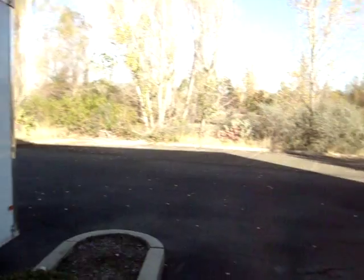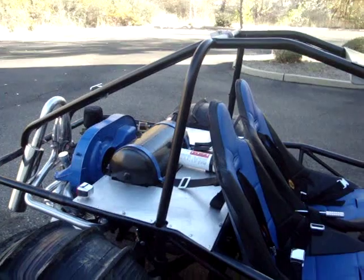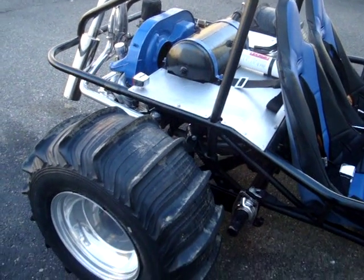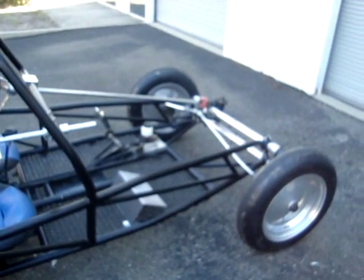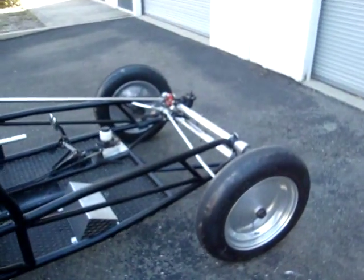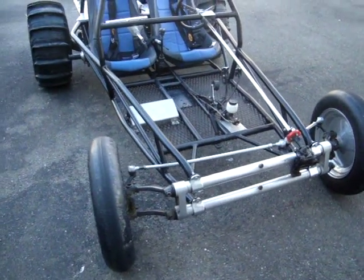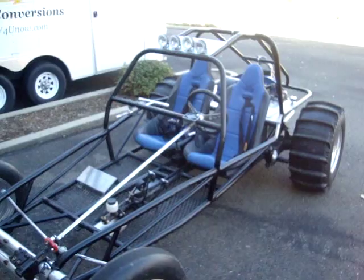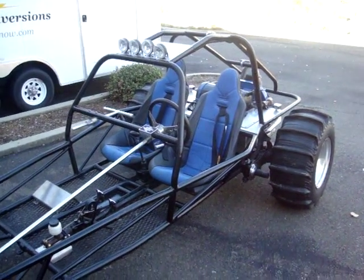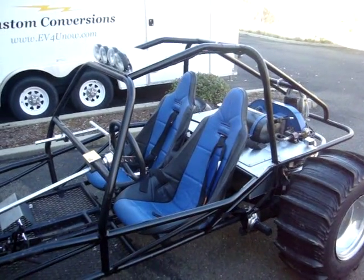Let's take a look at this sand rail. We picked this up in Roseburg, Oregon — about a nine-hour round trip from here. It has a nice styling to it. We chose a sand rail for the next series of workshops because of the open architecture. It's easy for everybody to see what's going on, and everybody has a chance to have their hands in the mix.